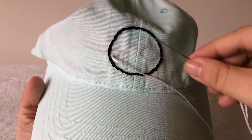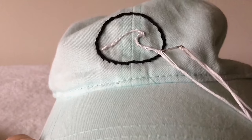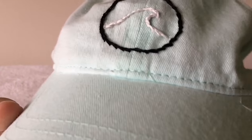The black is done and we are on to the white — this is the exact same process, the exact same stitching. We're just going to fill in the outline with the white thread.